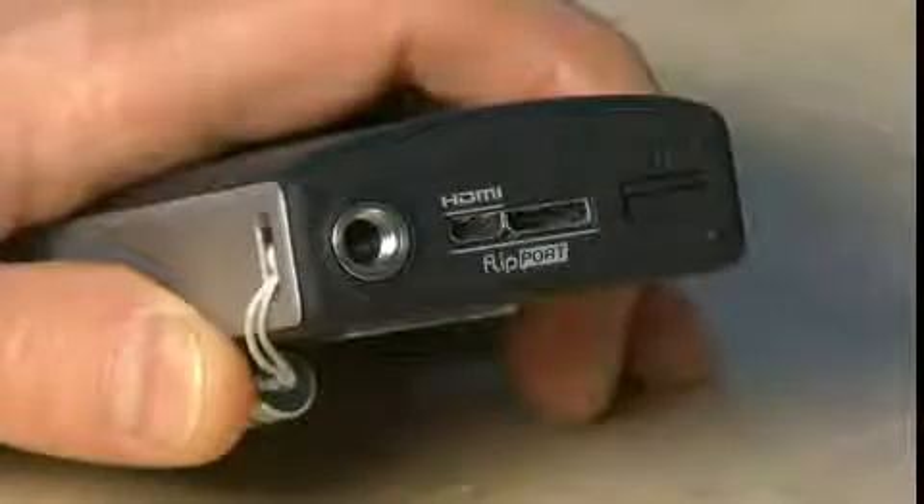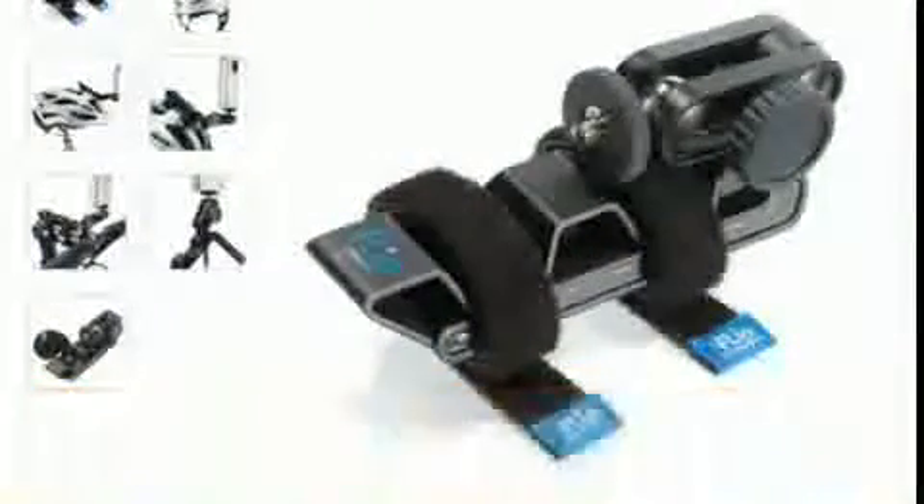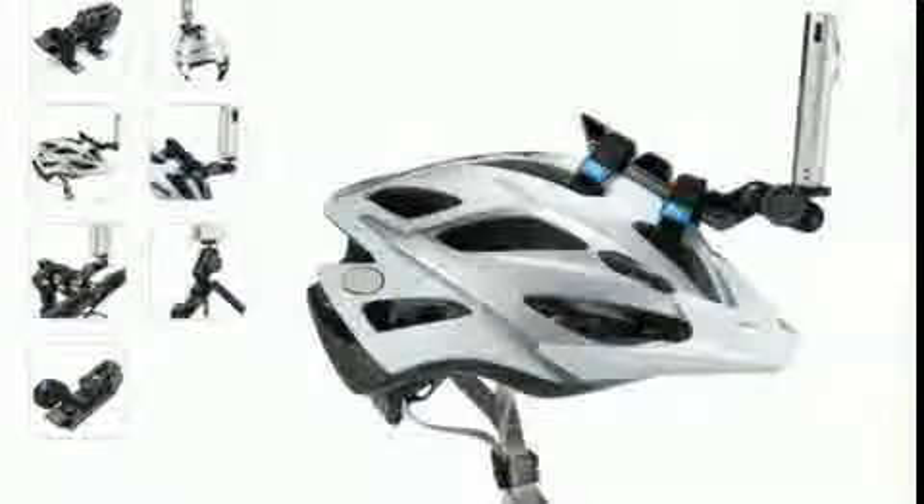Every Flip Video comes with a tripod mount on the bottom. You can use this to hook your Flip Video Camera up to a full-size tripod or up to something smaller like the Gorillapod from Joby. There's even a specialized tripod from Flip Video itself that allows you to use Velcro to strap it onto something like your bike's handlebars or your helmet and then go off into the field.